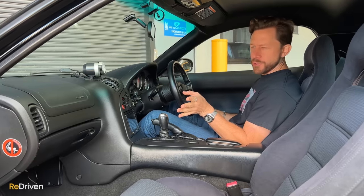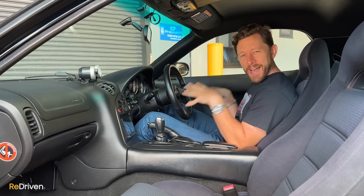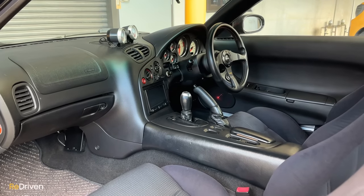Now inside, the first thing that grabs you — especially if you have dodgy hips and no core strength — is just how low you sit. You've got to get in the car and you're like, I'm going to hit the seat soon. Keep going lower and eventually you hit the seat. So yeah, if you're not the fittest of people, this is going to be a challenge getting in.